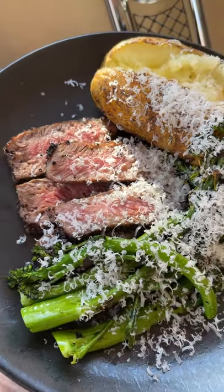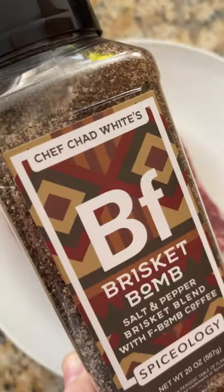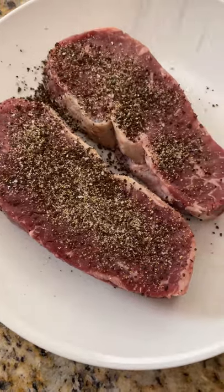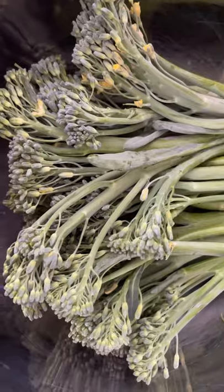Let's cook some seared strip steak with broccolini. We'll start with these beautiful strip steaks from Omaha Steaks. Hit it with some brisket bomb. I'm going to season both sides pretty generously since we're going to sear these pretty quick and I'm not going to dry brine. Just make sure to pat that rub in real good to create some nice texture.